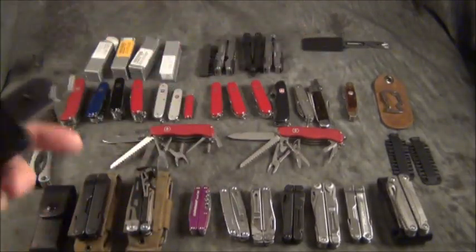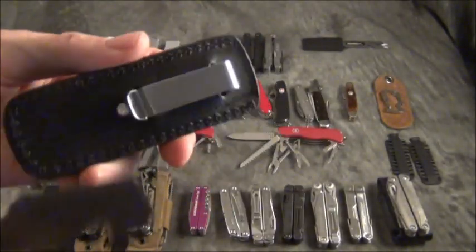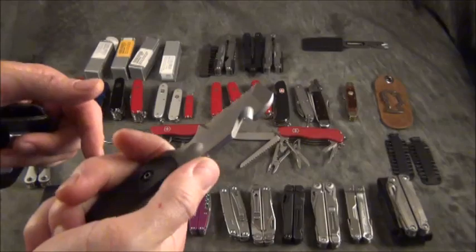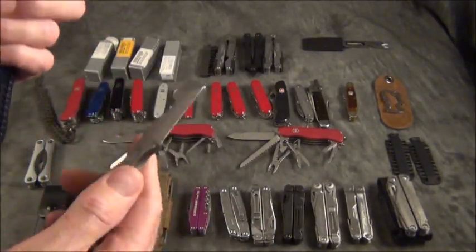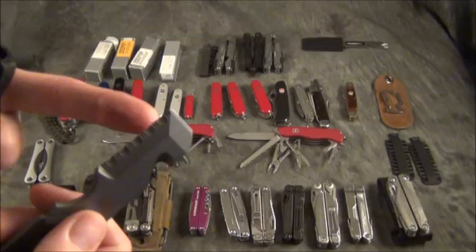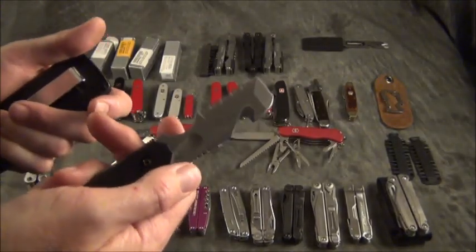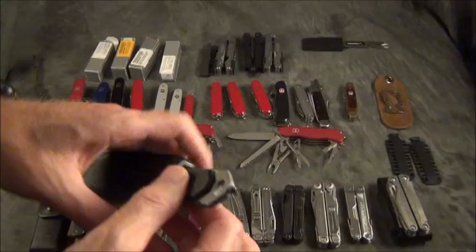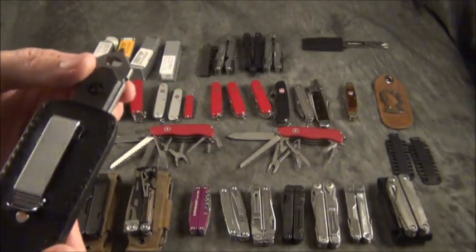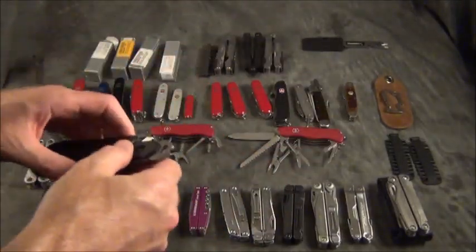Other tools available: this is the Boker, and they call this a Cops Tool — you're supposed to clip it onto your belt or duty belt. It has G10 scales, some jimping on the back, and I think this is a rescue tool, which fits the multi-tool theme. It has a chisel point, serrations, a seatbelt cutter — if somebody was in a wreck you'd want to cut them out — and in the sheath it has a window breaker to get somebody out of a car. It's a one-piece multi-tool without a lot of folding parts, but not bad at all.